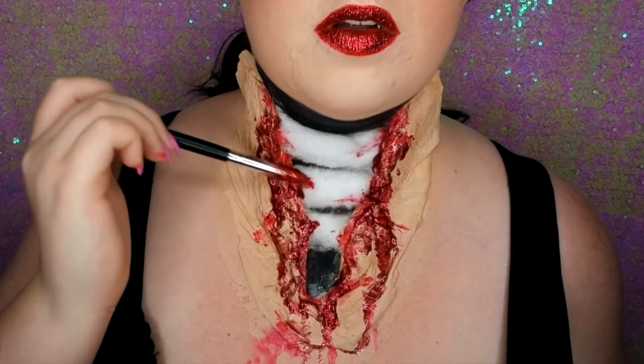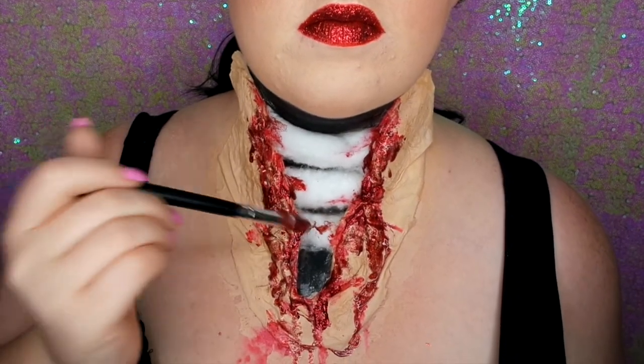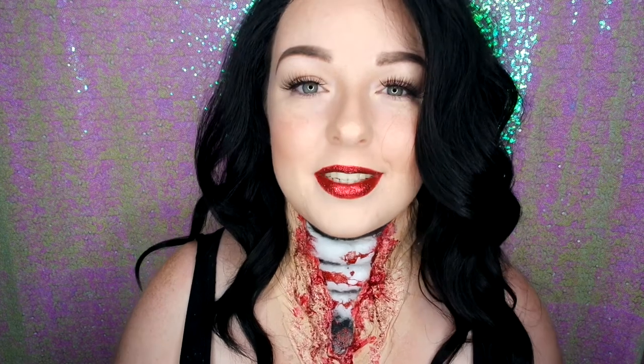And that is the finished look! It is so glamorous and super sparkly with the glitter blood. I love that my lips match and it's super comfortable — you can wear this for a long period of time. It's secure with the latex and I think the effect is awesome. Thanks for watching, and remember to click like if you enjoyed this video, click subscribe below, and I will see you next time for the next Halloween tutorial.